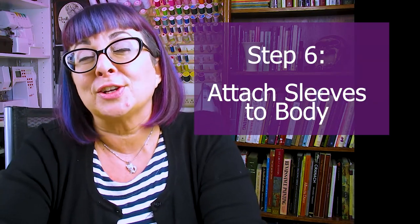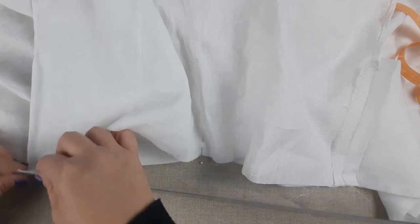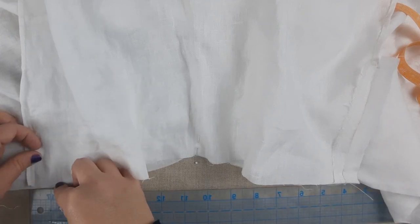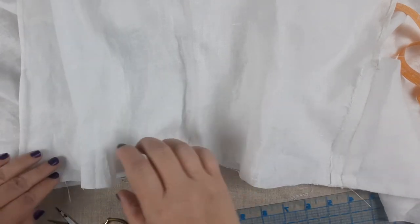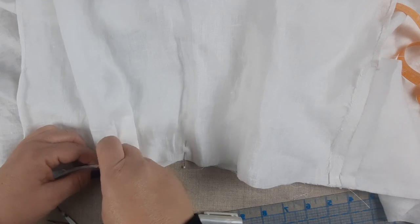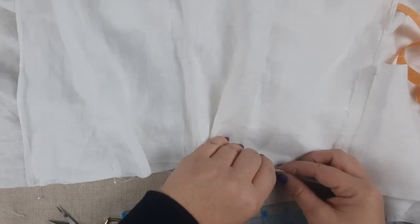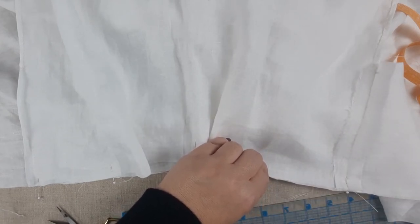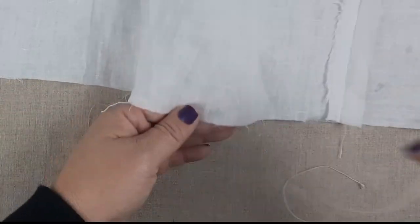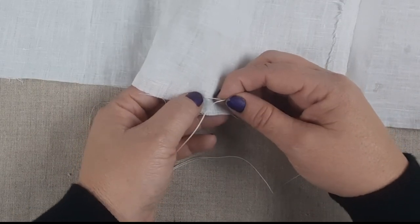Step six, we are attaching our sleeves to the body. If you have additional added fullness in your sleeve you'll want to add some gathers. The best way to determine where to place those gathers is to take the amount from your shoulder to the top of your gusset and divide it in half. Take that amount and measure it from the top of your gusset — the seam line where the sleeve and the gusset meet — measure up from that on your sleeve and mark it. You will gather between that mark and the shoulder on both sides.